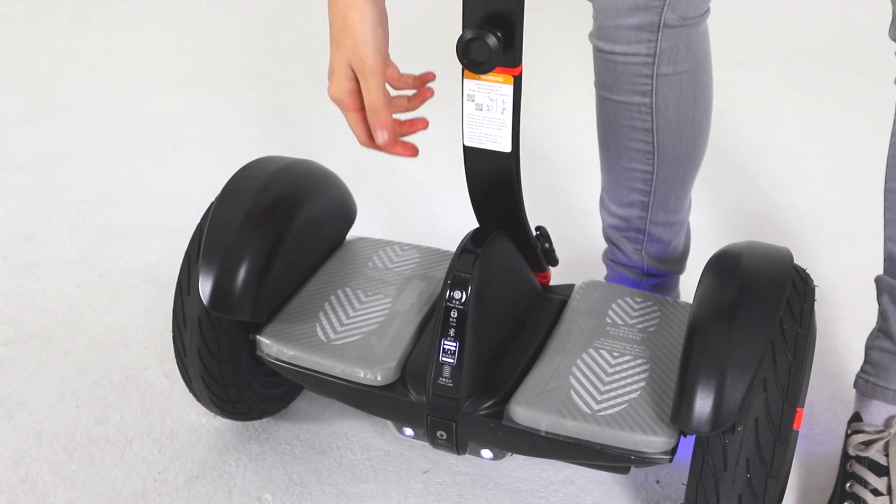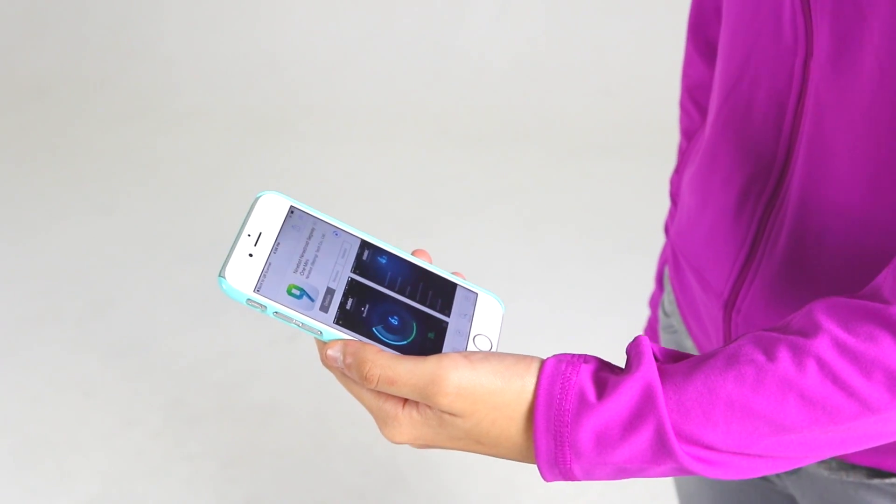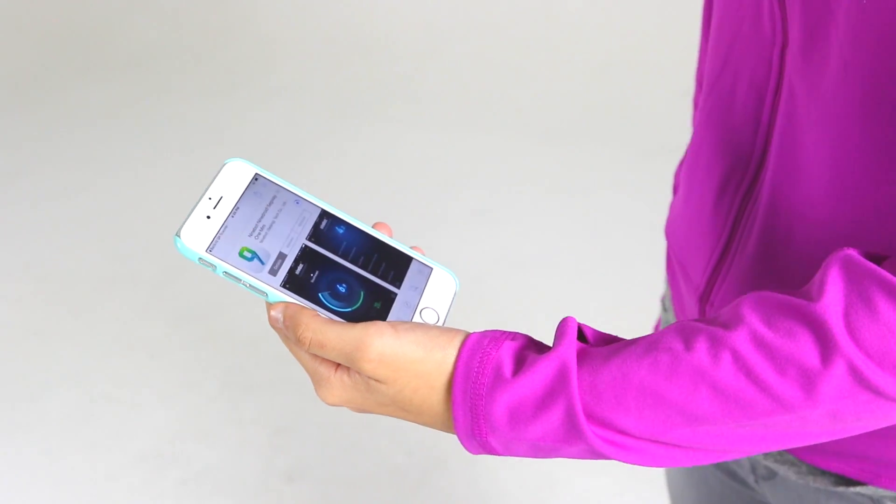Once assembly is complete, check the power on/off status. Until activated, your Mini Pro maintains a very low riding speed and steering sensitivity and should not be ridden.